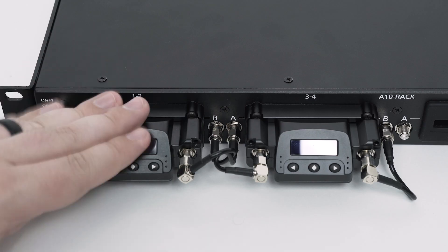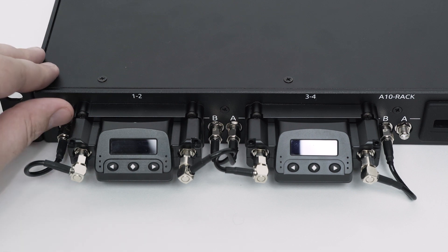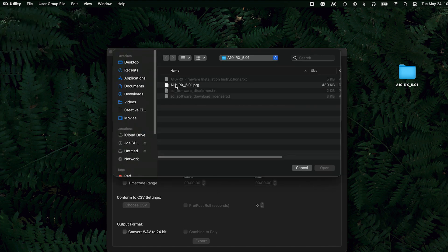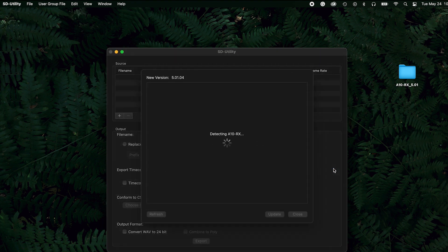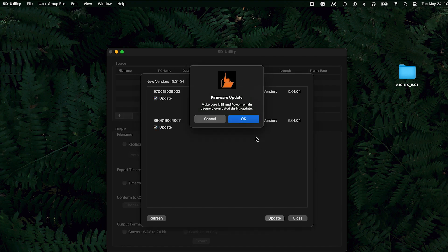Ensure all A10RX receivers are properly slotted into the A10 rack, then power it on. Using SD Utility, select File, Update RX, and then select the firmware PRG file to install. Click OK to confirm.